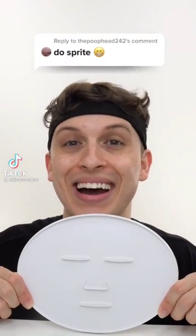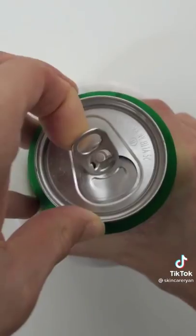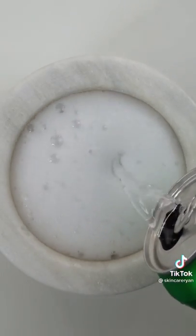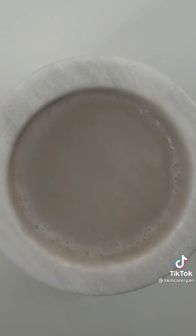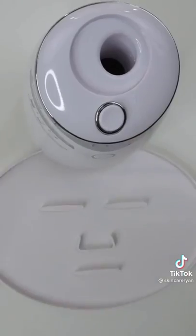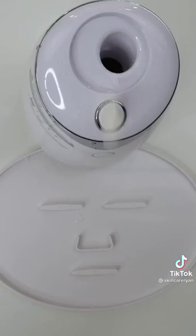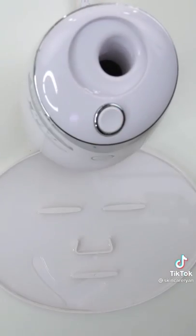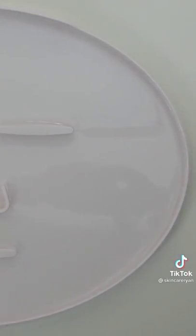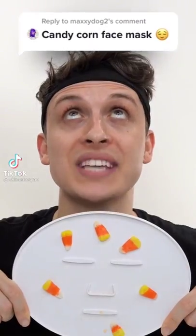Making a Sprite face mask for 'the poop head 242.' Fresh can of Sprite — give it a tap, shake it up, pop it open, drip. Does anyone else love Sprite? It's so refreshing. Give it a good mix, bubbles, suck it up, inject our Sprite, add peptide, turn it on and dispense. Check the after results, wait a few minutes. Nice!